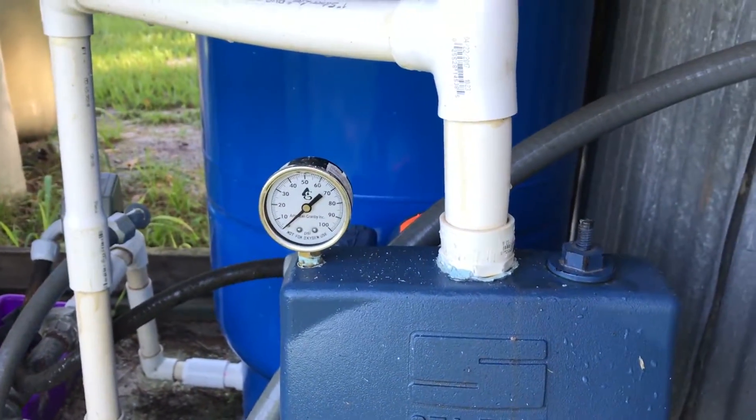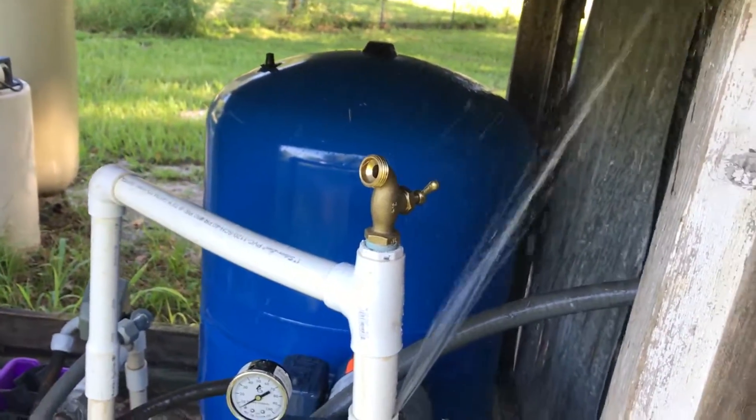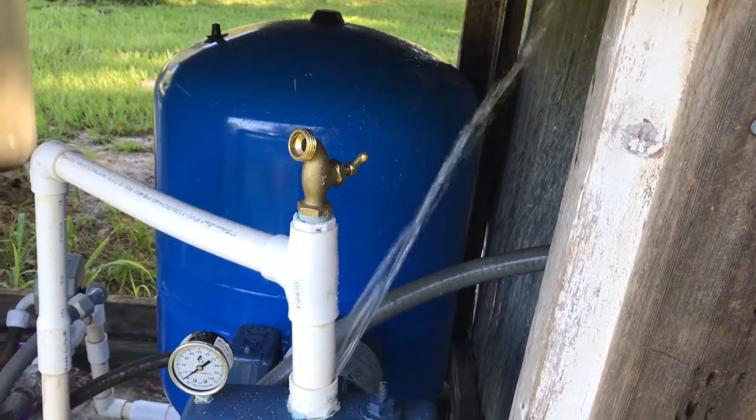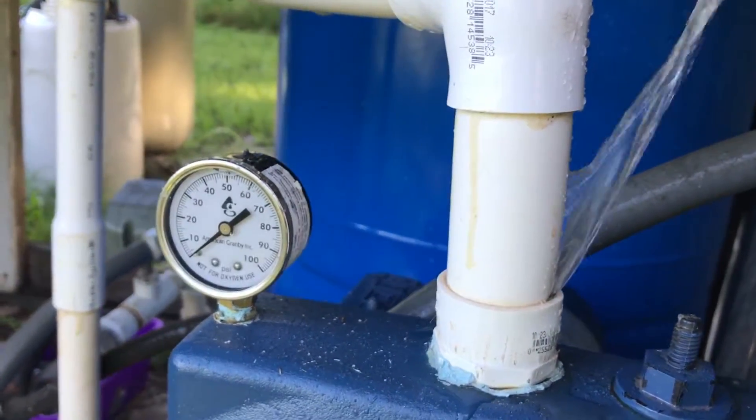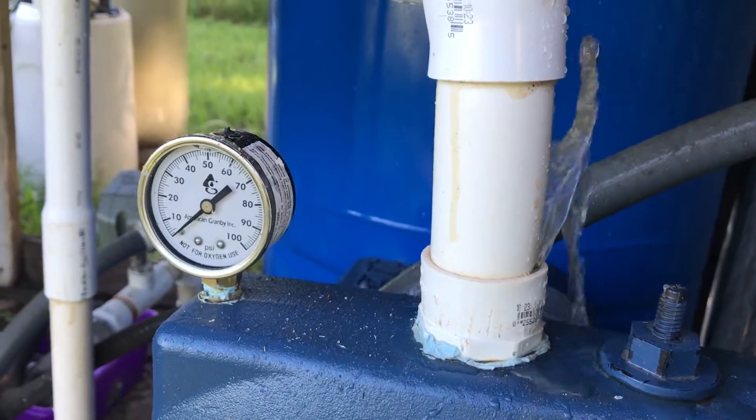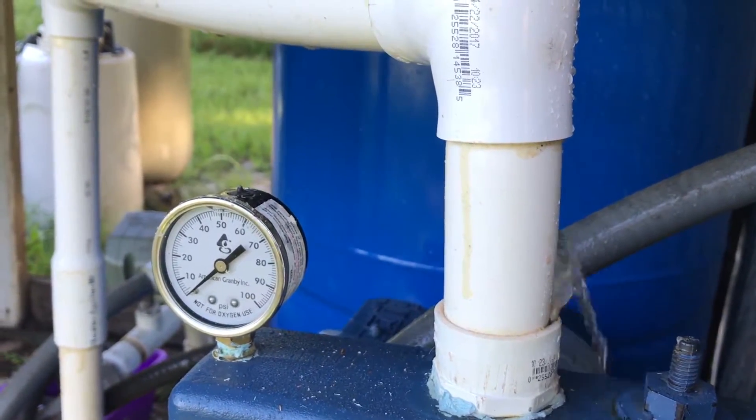Everything worked out right. When I turn this on, I'll start seeing pressure. That was not how I expected things to go. Well, I fixed the prime, but now I know why I lost the prime. It looks like I'll have another video to make on PVC repair after this one.